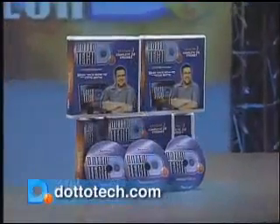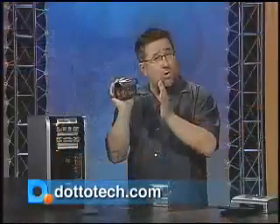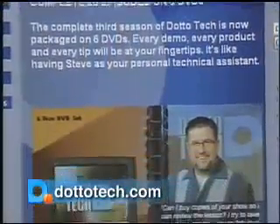All 26 episodes of DottoTech Season 3 are available to borrow at participating libraries. Check our website for details.